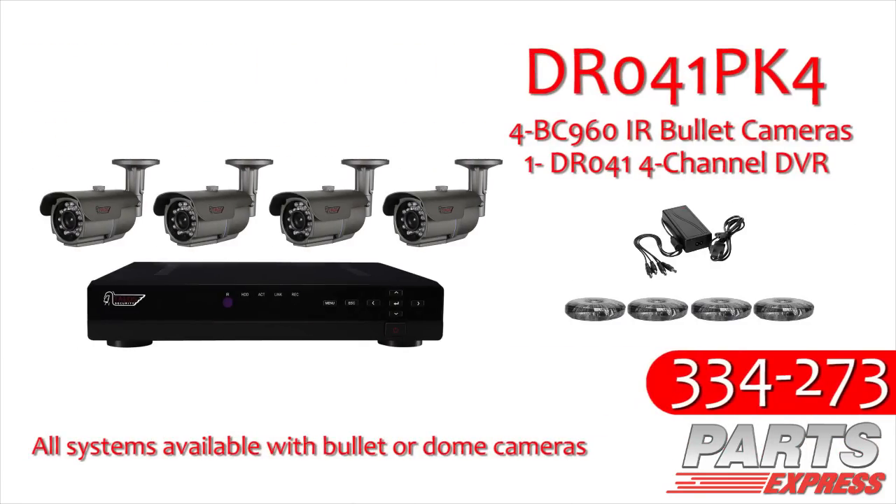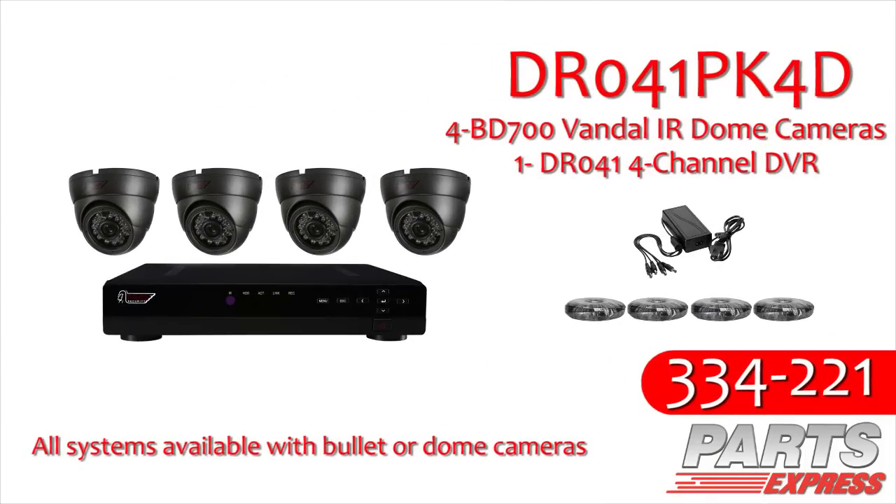The DR041PK4 is a four-channel system, including four cameras, four 50-foot pre-made cables, and a four-port power supply.